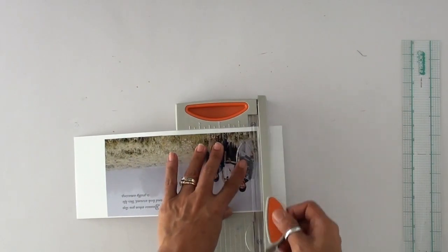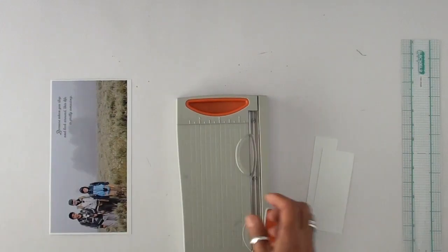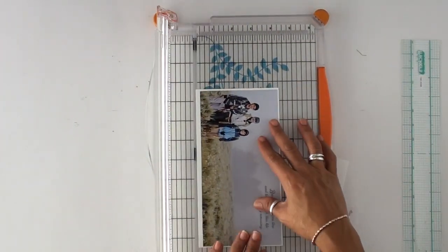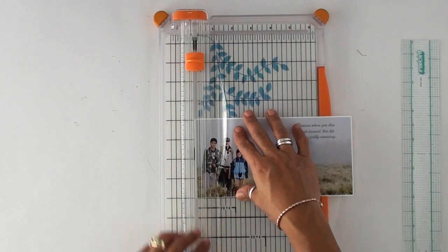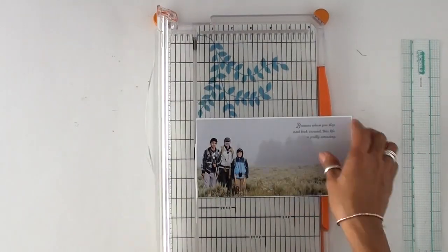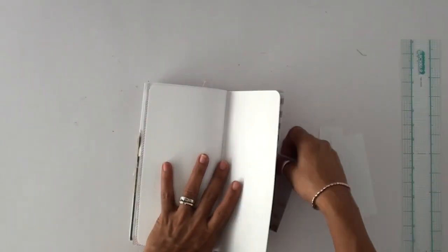I use Photoshop to create these large photos. I also edit the photo — I make it lighter, or increase the saturation, you know, make it more colorful. And then I add a little quote, and that photo was just perfect for that.